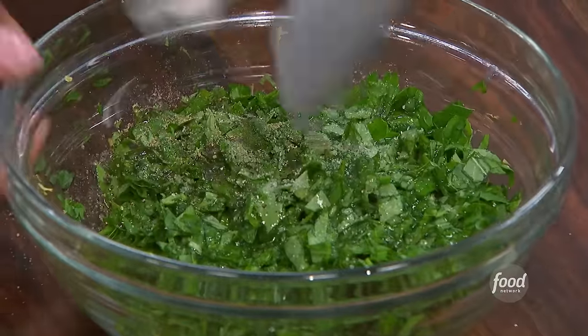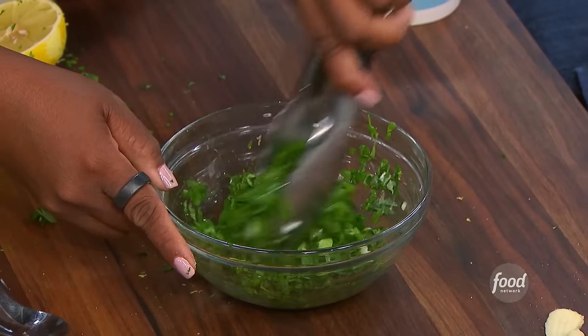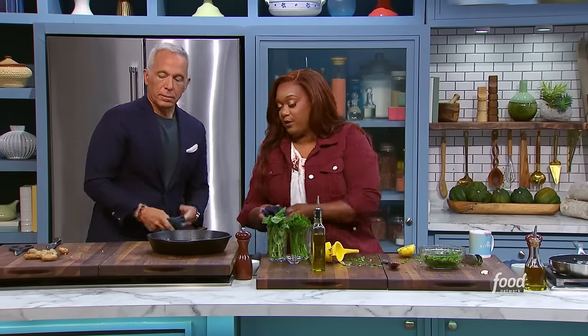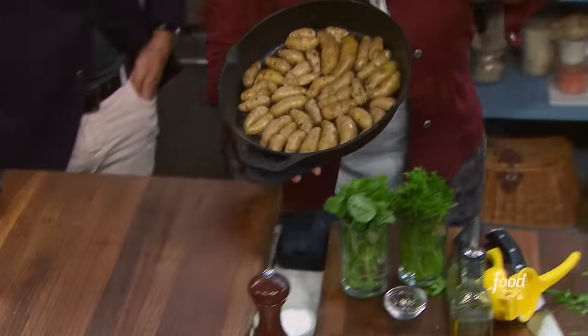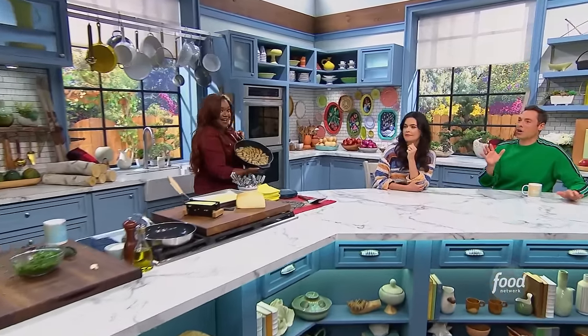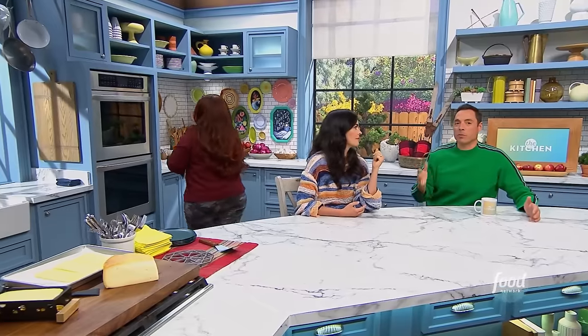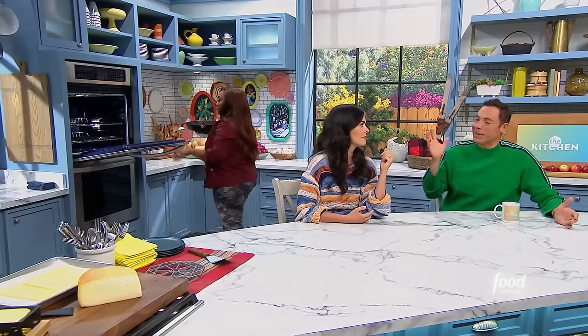And then this herb mixture goes right over the top. I'm going to take that to the oven — it's already preheated at 400 degrees. These are going to roast for about 20, 25 minutes. Look at how beautiful. I love the par-cook too — you get a head start. A lot of times people just put the raw potatoes in there and they don't get as crispy.